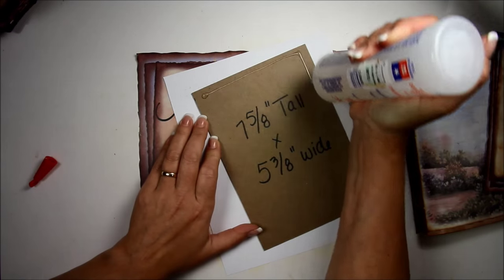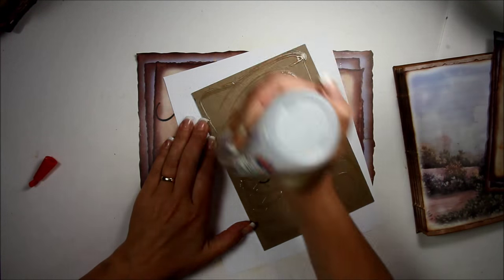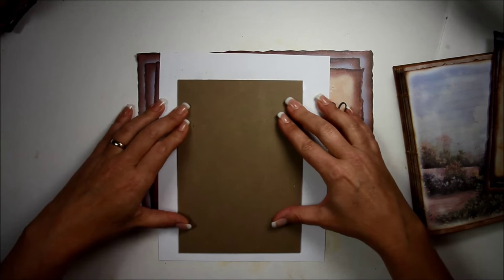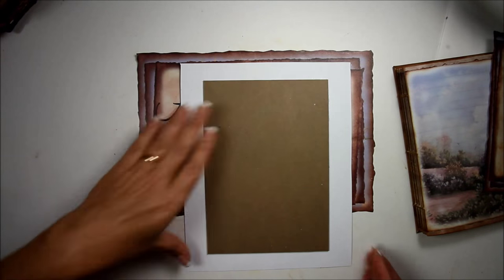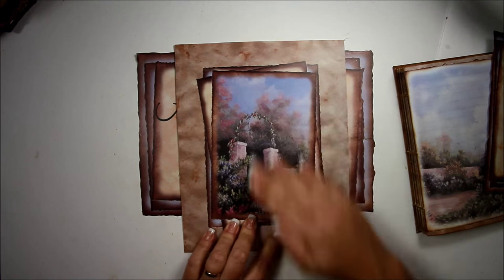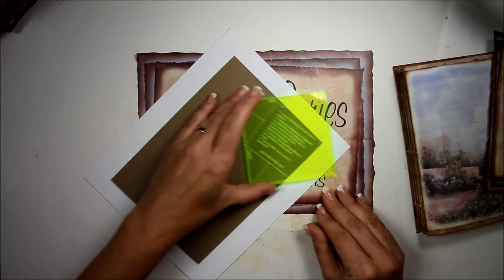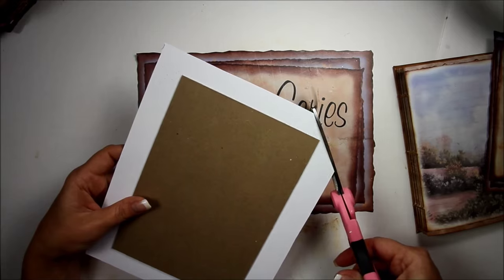I'm going to flip it over and take Beacon Fiber Tack glue and cover the back of this chipboard. If you go in a circular motion you get better coverage. Then flip it over and center it in the middle of your page, wiggle it around a little bit, give it a little press and it should be perfect. If you put it in the center it should be exactly where it needs to be. I'm going to use my scissors and go about an eighth of an inch away from the corner of the chipboard on all four corners.